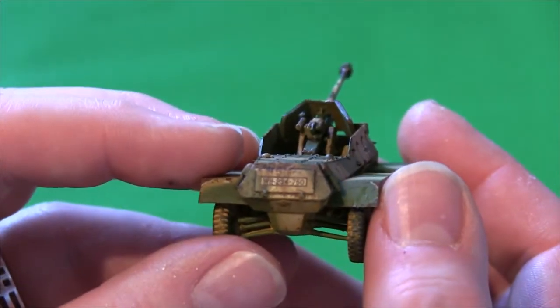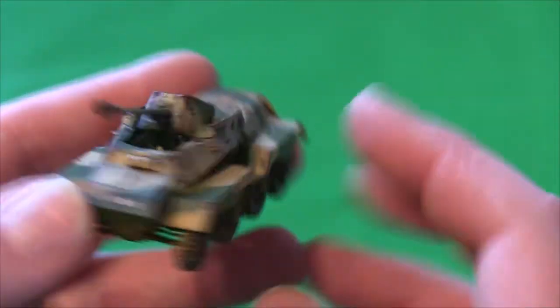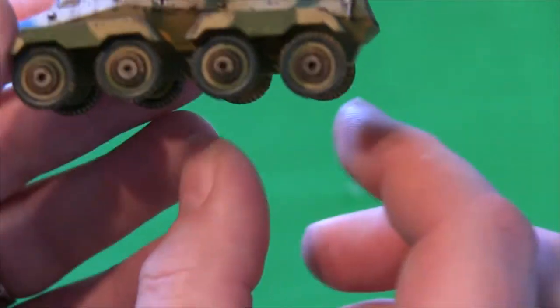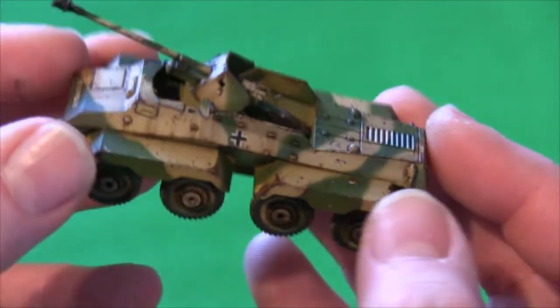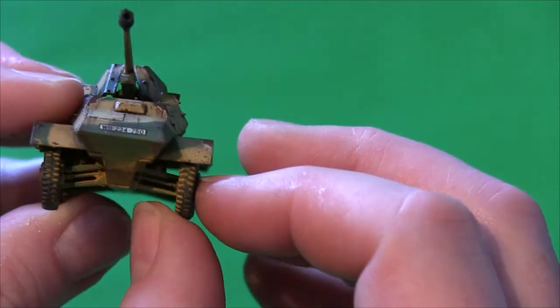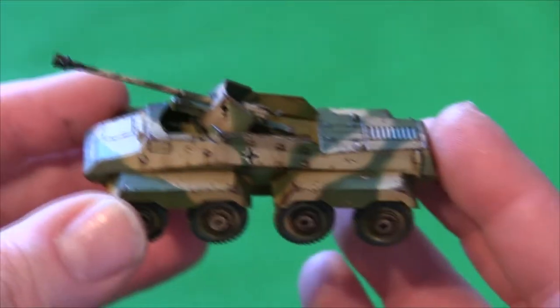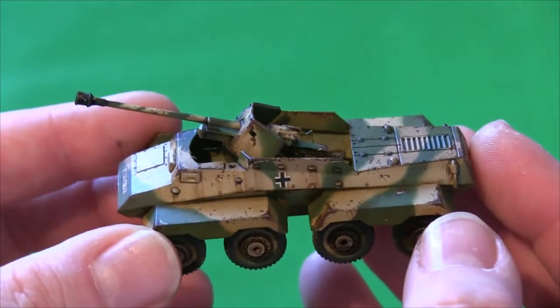There you go, guys. I'll stick up a wee video at the end just showing you how it looks. You'll see that the wheels are just — there's like one touching and two at the other side. I'll take more care of that the next time. Maybe we need to do the chassis together — I don't know, I'll come up with something. Anyway, there you go guys. Always like it. Thanks for watching. Bye.